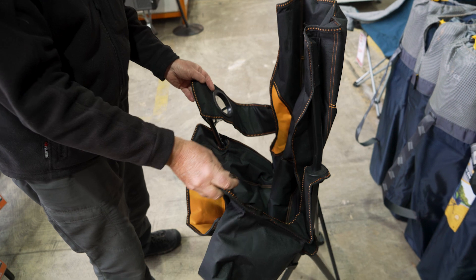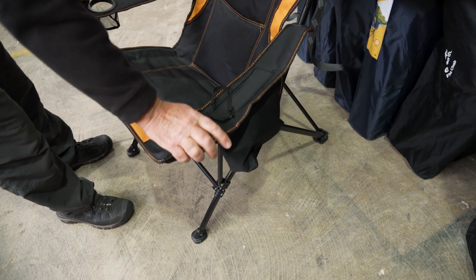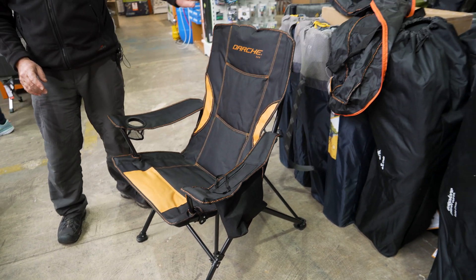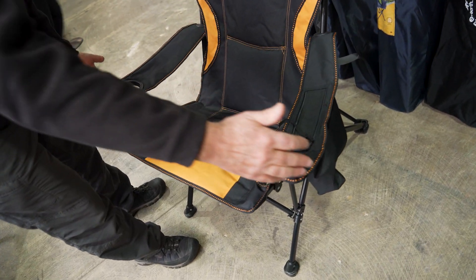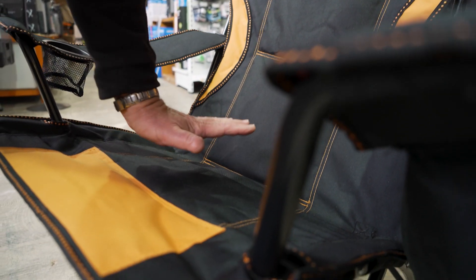To open the chair up it's very easy — just put your hands on the armrest and push it down until it reaches the end of its travel, and it's nice and firm. The dimensions of this chair are 99 centimetres high, 80 centimetres deep, and 85 centimetres wide. The fabric is 600 denier all the way down the back and to the bottom, and it's padded as well.